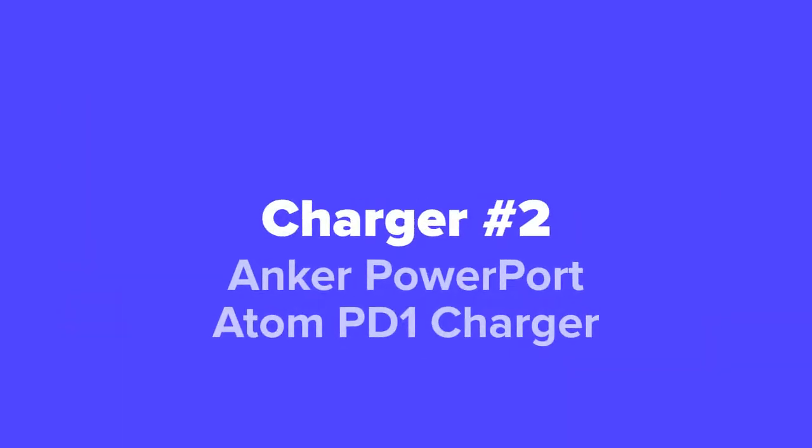Coming in next at number 2, we've got the Anker PowerPort Atom PD-1 Charger.